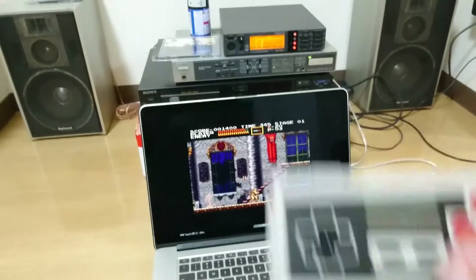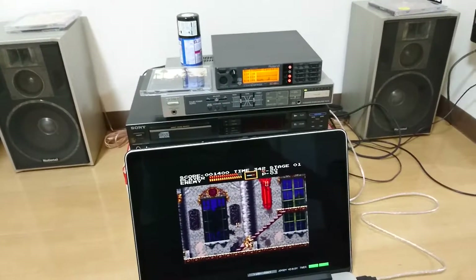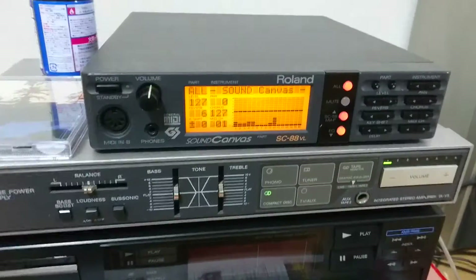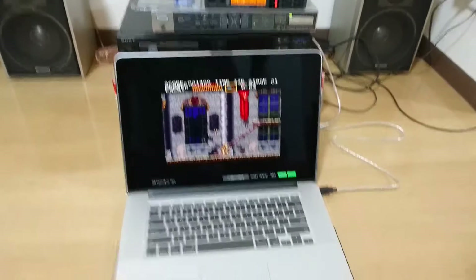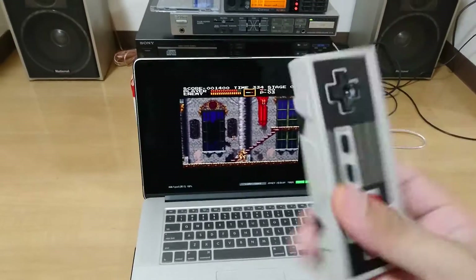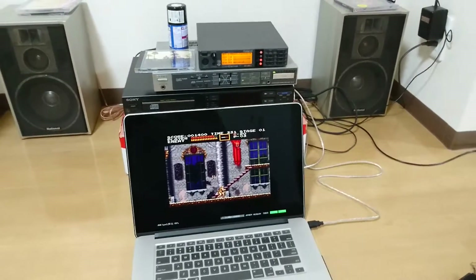I'm playing with just one hand here, it's difficult. So there you go — this is how you can play your X68000 games using an external MIDI device, using your PC and a nice controller. See you again, thanks for watching.